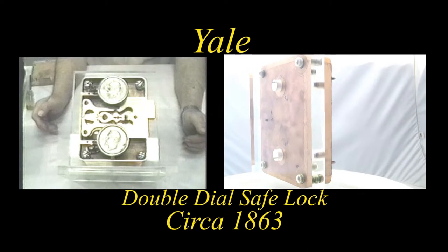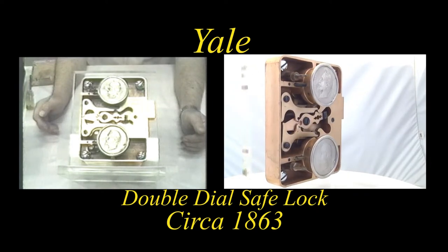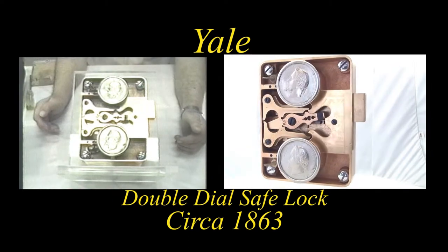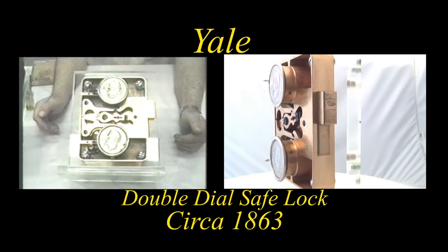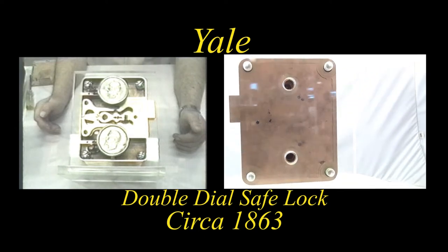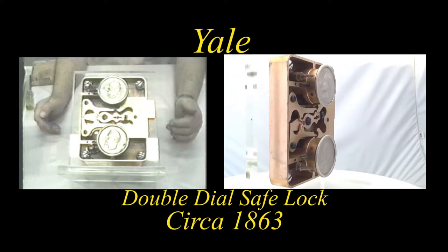Yale featured many styles of locks. A good number of them were hand-changed wheels, as was used in this particular lock. The hand-changed wheels numbered generally four to a combination lock set. In this case, there were four wheels on the upper lock and four on the middle lock.